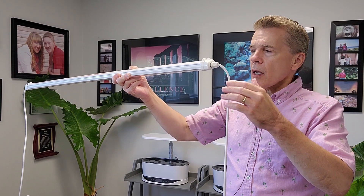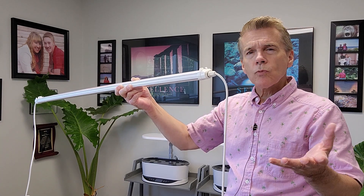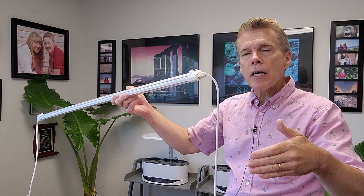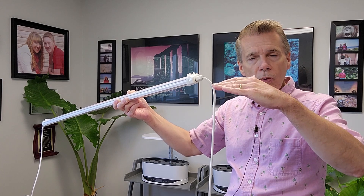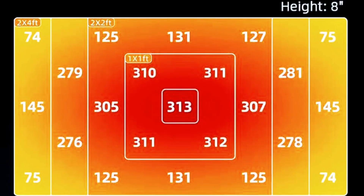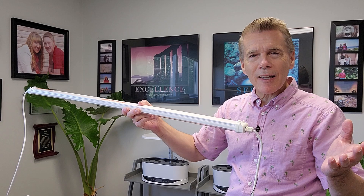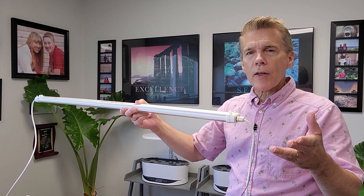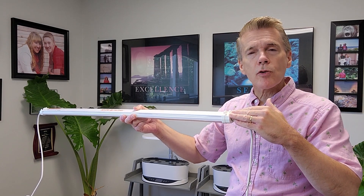The PPFD that comes down off these is right about in the range of 150 to 300 at about 8 inches above the plants. I would be able to grow, for example, a huge harvest of microgreens or lettuce. Clones would be another great use for these lights because clones don't take that much light compared to full-grown plants.